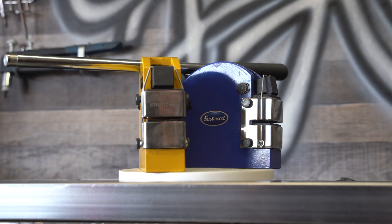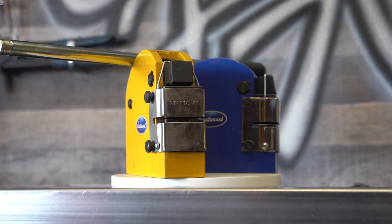Hello GarageFabbers! My wife bought me an Eastwood manual shrinker stretcher set for Christmas two years ago. They've been collecting dust ever since because I haven't had the time to build a stand for them, but recently I was motivated to find time.